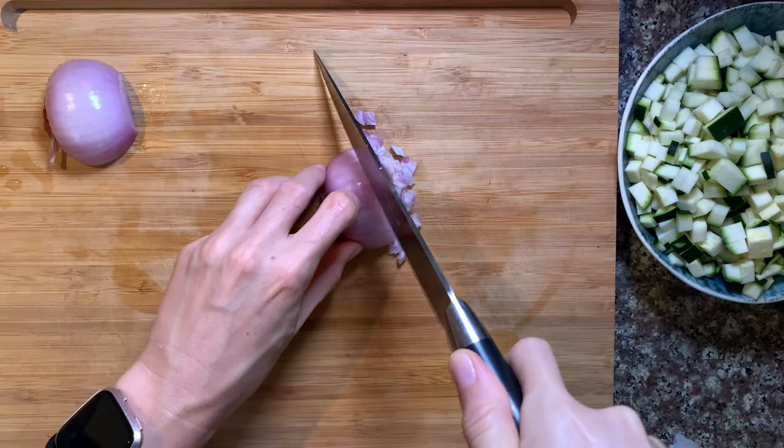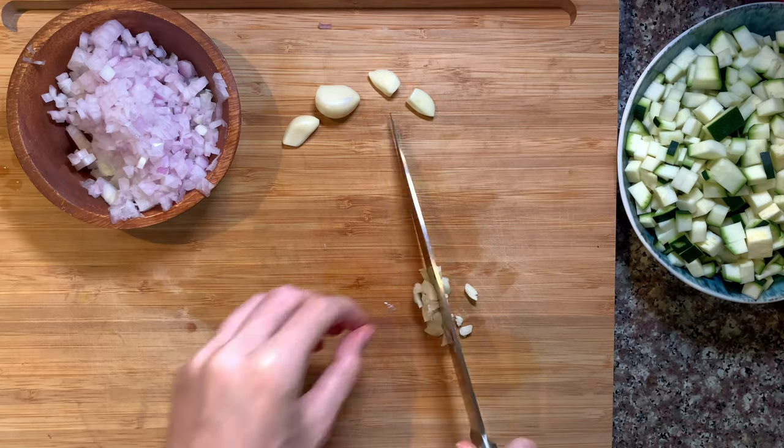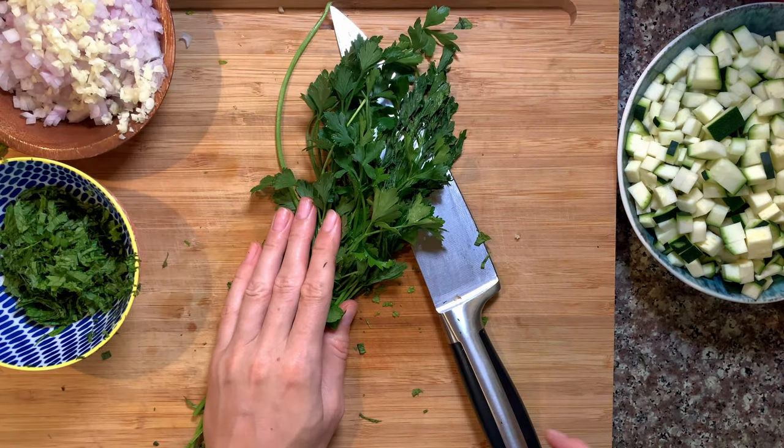The original recipe doesn't call for any spices, but I think you can experiment with more. I believe this recipe can benefit from a little bit more flavor. We have aromatics — onion, garlic — and some herbs: parsley and mint. Mint gives this dish a different twist in terms of flavor. You may also be using instant brown rice if you know what it is — I had no clue.